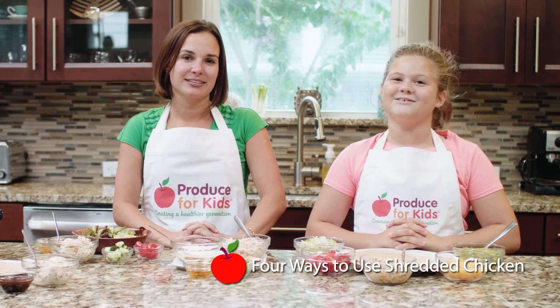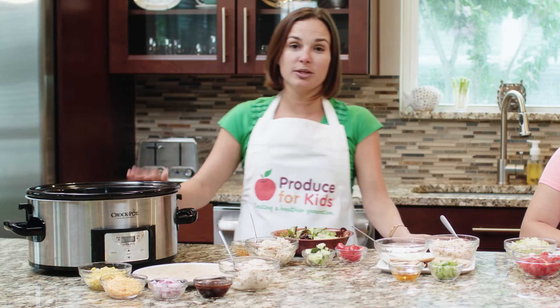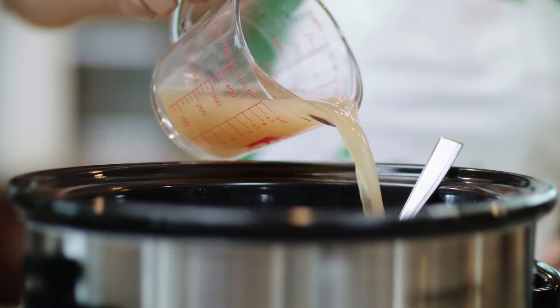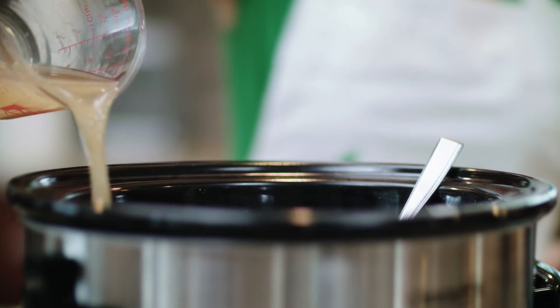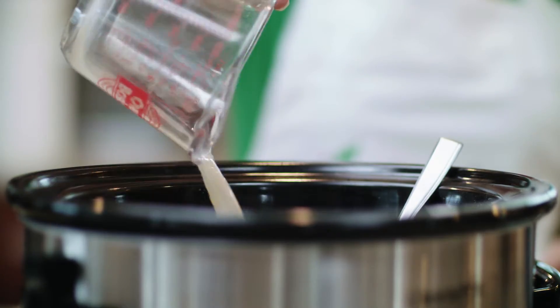Today we are going to show you how to use shredded chicken four ways. Put your chicken breast in your slow cooker, then add your chicken stock and cook on low for six hours. Once cooked, shred the chicken, and then you're all set.